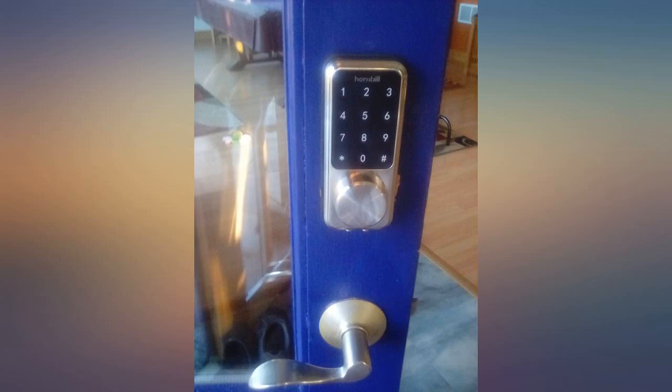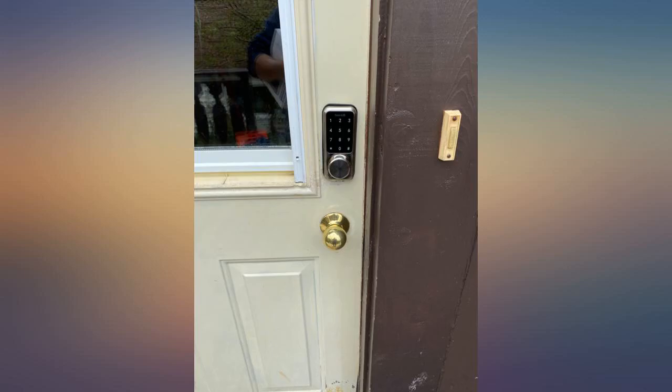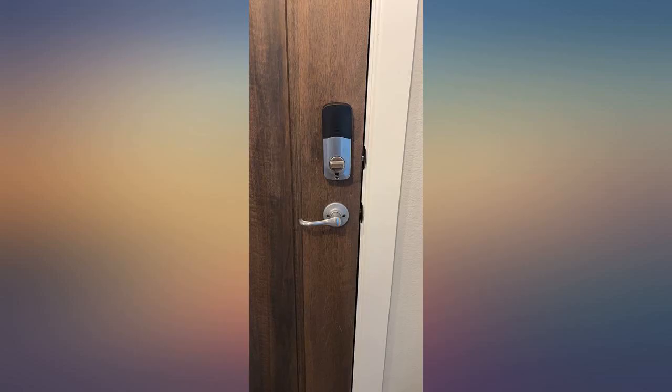Love the fact I can unlock my door from my phone. Assembly was rather easy. This smart lock has many options like Alexa compatibility, auto lock, gateway connection, and it's quiet.